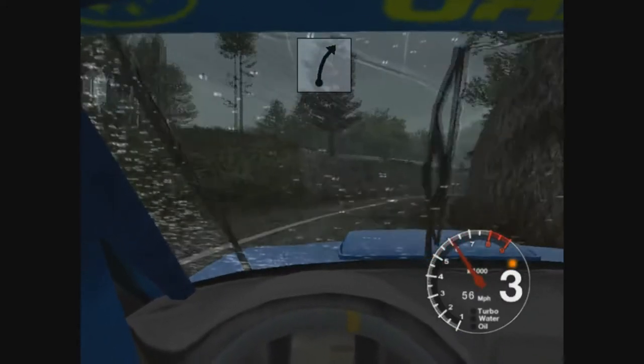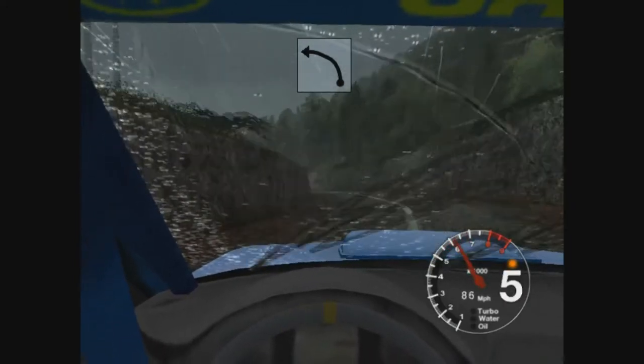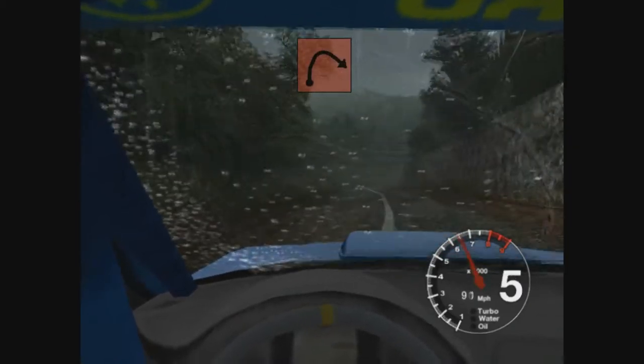And long 6 right, 30. Very long 6 left, 30. Long 6 right, tightens to 2.